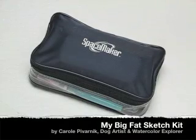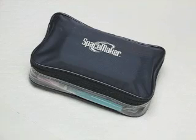Hi everybody, Carol Pavarnik here. I wanted to share with you my robust sketch kit today and just share how I've packed everything together and what kind of tools I use. This is the kit that I take with me on vacations to the beach when I'm going to be doing a lot of sketching and I want to have as many tools as possible at my disposal, or if I'm just going out for a day of plein air painting.